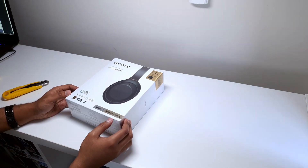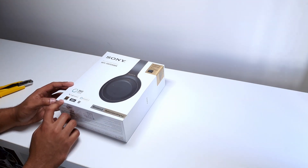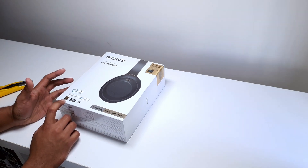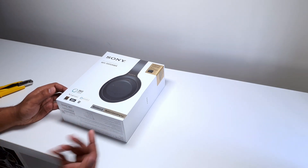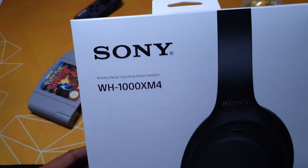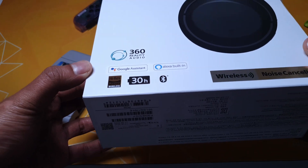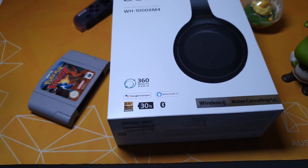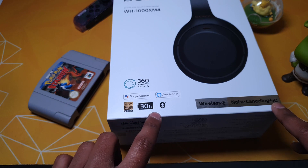We can see a couple of the features that are actually on the box itself. To start off with, there's a note of the high-res audio that's in the headset, which I'm a big fan of because it sounded phenomenal on the Mark IIs I had before. Along with that, the Mark IVs have a 30-hour battery life, Bluetooth, and something they're calling 360 Reality Audio. You also get your very standard Alexa and Google Assistant built in.